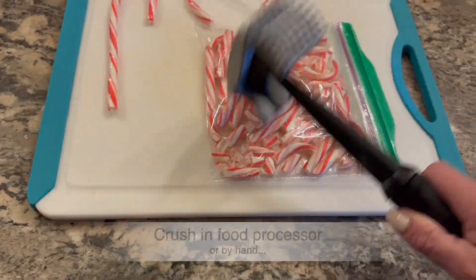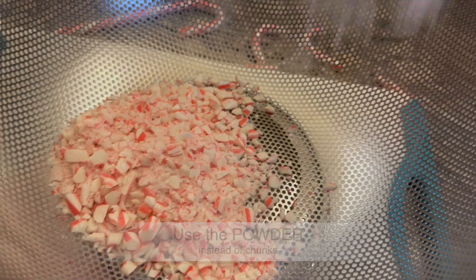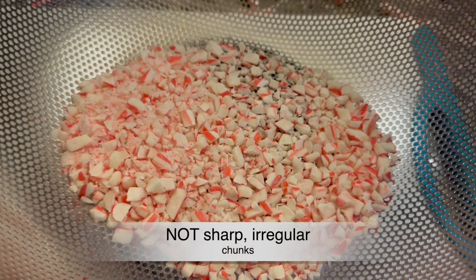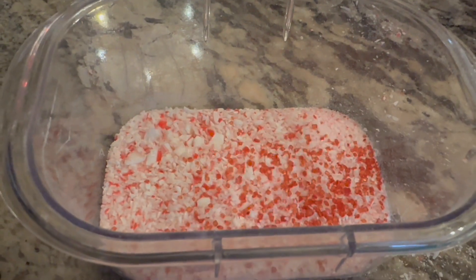For the peppermint, crush in a food processor or by hand, but use the powder to rim the glasses. The soft peppermint powder is so much better than the sharp chunky pieces. Then add red sugar to get that peppermint color.